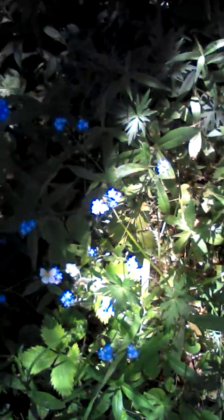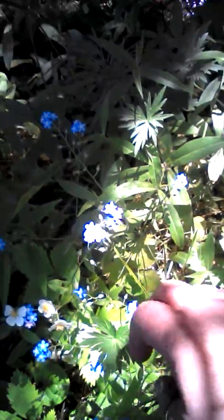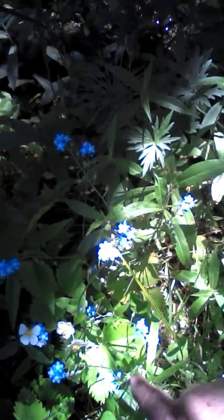Hi everybody, this is Tim and Shell again and we're out and about taking a nice nature walk and today I have some things to show you. Right here we've got the little blue flowers — aren't they just precious? And then we also have the white flowers which are going to be wild raspberries. But today that is not what we're collecting.